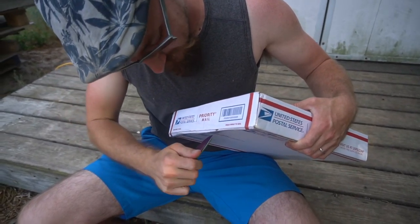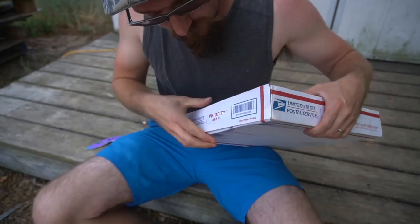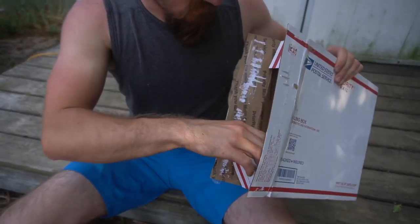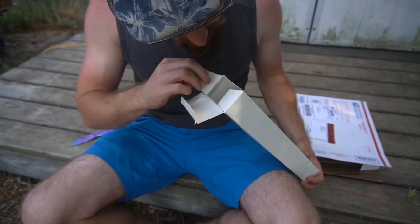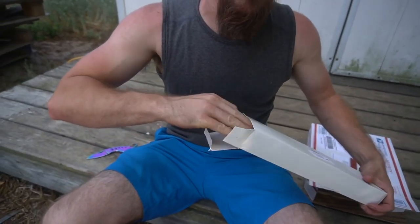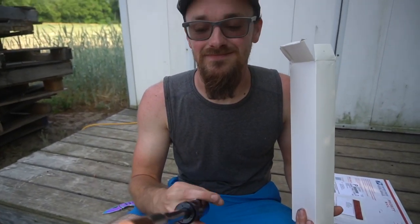Careful, Daddy might cut your nose. Oh! What is it? You ready for this? What is it? It's for disbudding the goat. Oh.